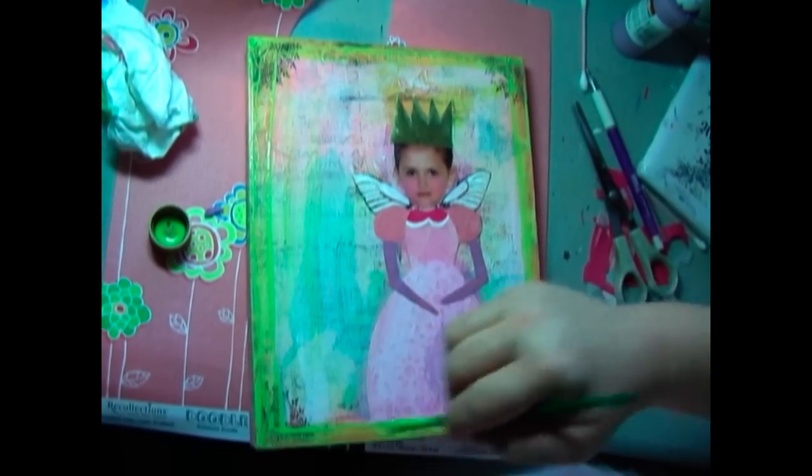Squee is the framing queen. I am not. But Squee is very, very good.